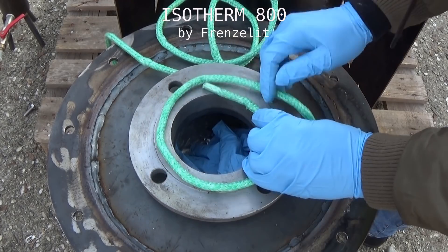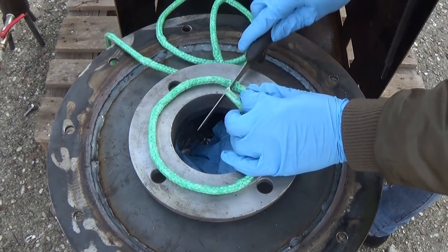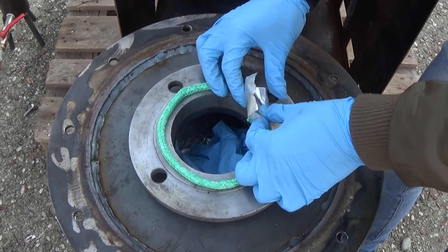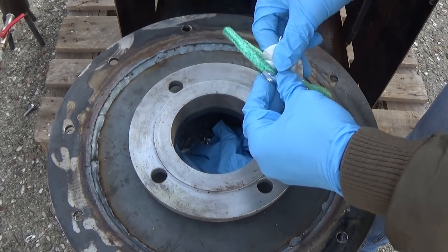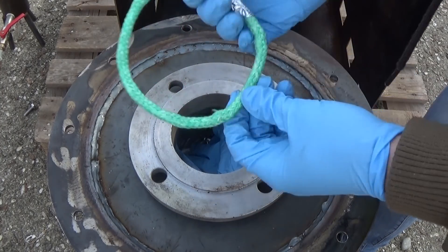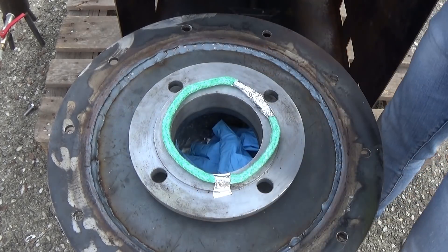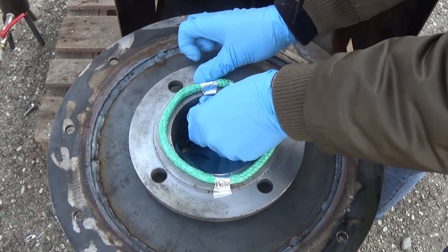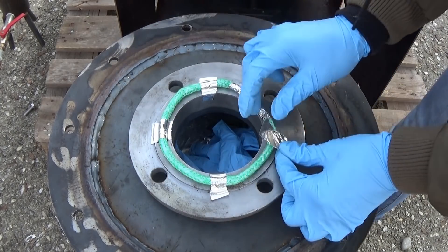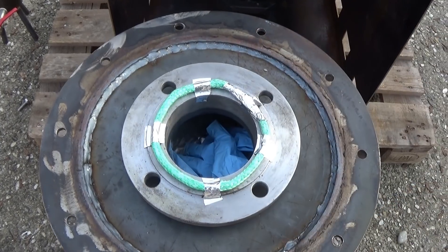For the sealing I am using an Isotherm 800 gas sealing rope, which was sponsored to me by Friedl at the company that produces it. It comes as a long rope and has to be cut to the needed length. You tape the ends together with aluminium duct tape and fix it on the flange with small strips so it does not move while you screw on the lid. Note that this sealing only works for gases and will horribly fail and cause fires if any liquid hydrocarbons reach it, due to the material soaking up the liquids and letting them pass through where they ignite with the burner flames.